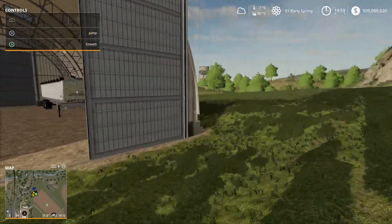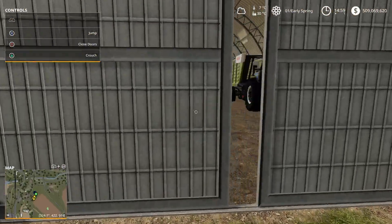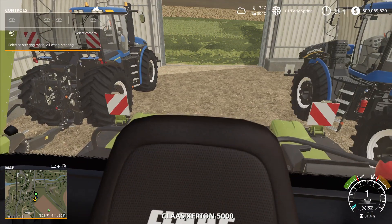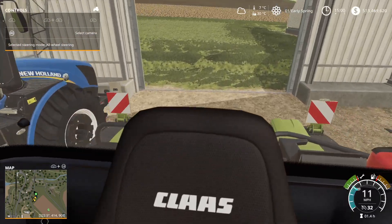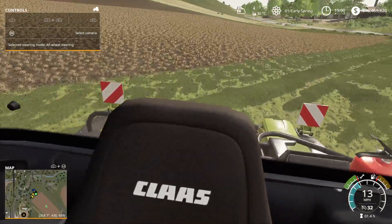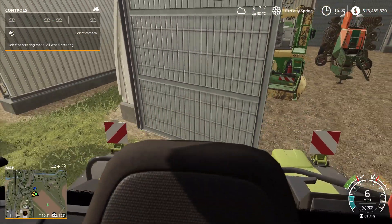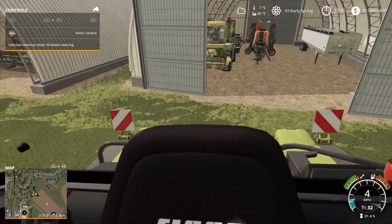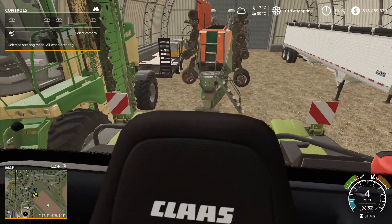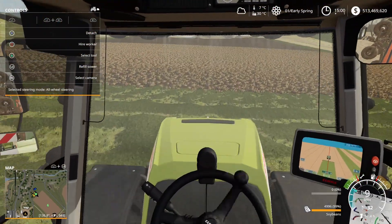We're just going to pull this out of the way. I forgot the Claas wasn't in here — it's been a while since we've been in these barns. Open the doors, get the tractor in here. I'm surprised she fired up right away — usually these tractors sit for a while and they don't like to start, but I guess when you spend so much money on equipment you're alright. Oh, ran into the door — good thing that's good American steel.